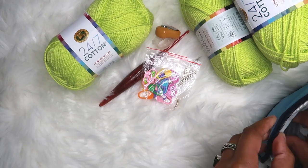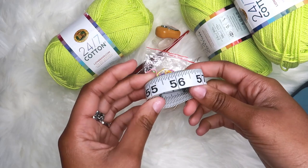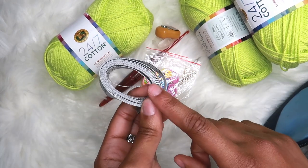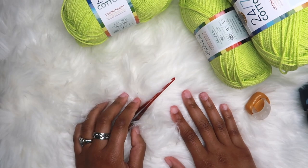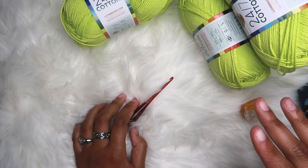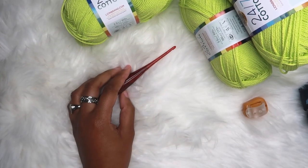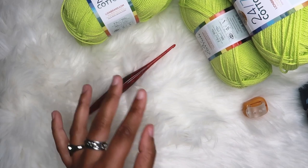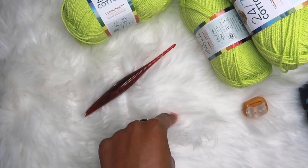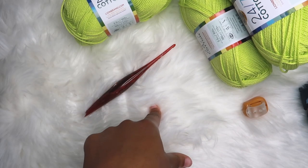And last but not least, you'll need a measuring tape, because since this is measurement-based, we will be using measurements. Now for this pattern, I have already written out all of the measurements and row counts, but I will guide you so that you can make your own. Also, a written pattern will be available down below, so if you want to follow along using the pattern, go ahead and grab that. Let's start this tutorial.